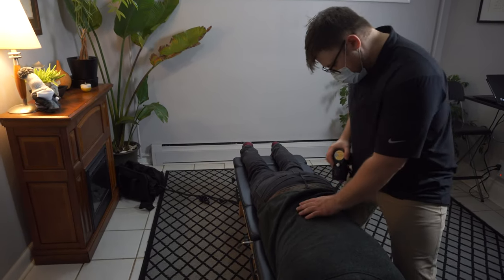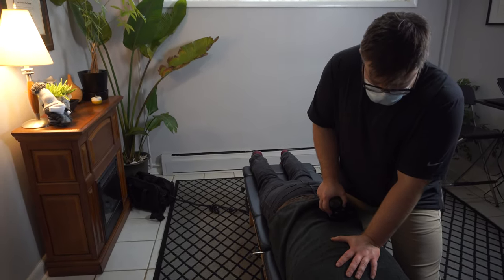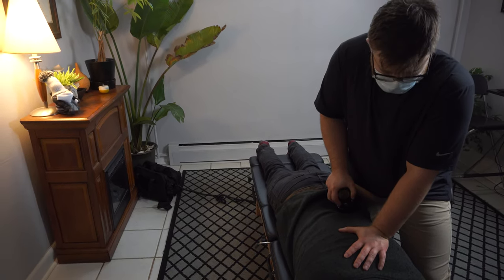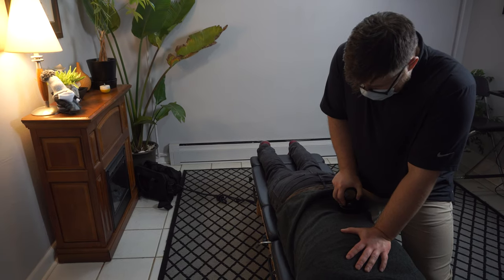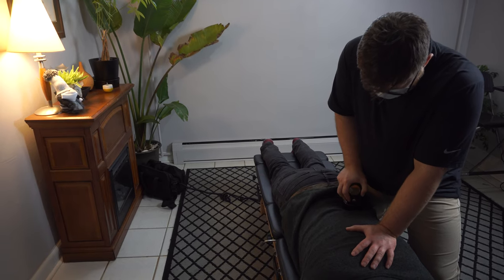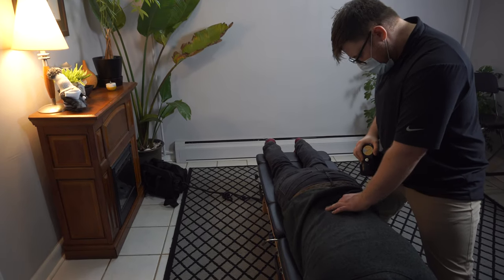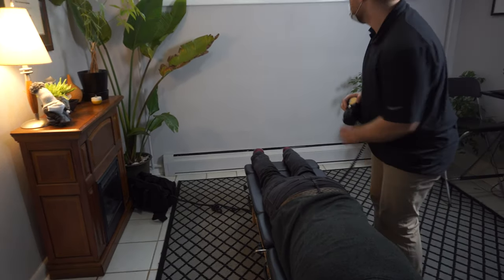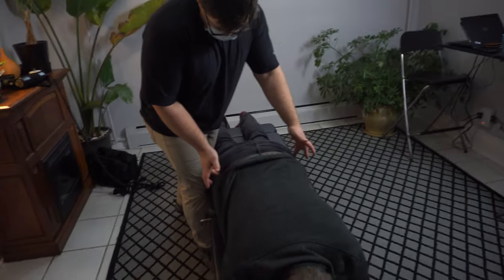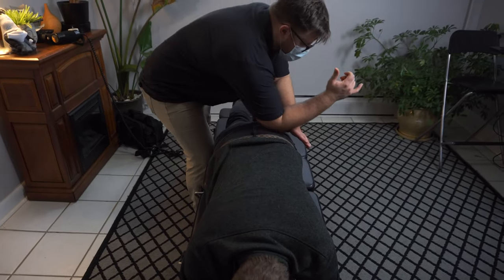There we go. I apologize. It's all good. It's getting better here. And I'm going to just check right in your hips from here. Yeah, that left side is definitely tightened up with all the driving.